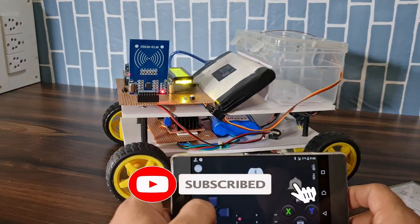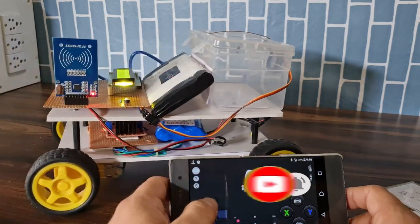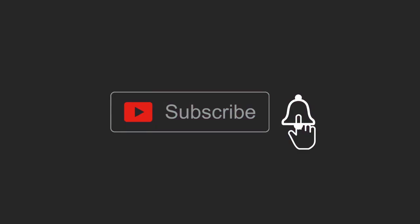If you like this project, please hit the like button and share with all your friends. If you haven't subscribed to my YouTube channel, please subscribe and press the bell icon to get notifications first. Thank you for watching, have a nice day.